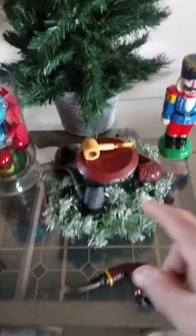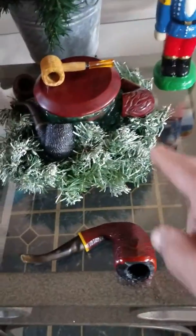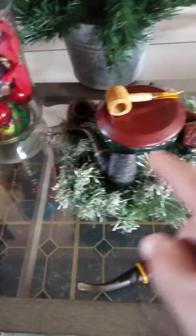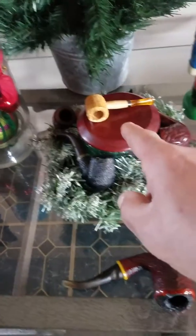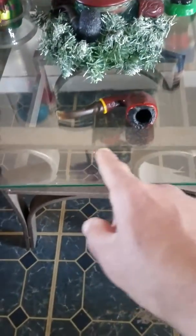I took my tobacco jar and put it in the middle of a wreath — see the wreath right there. Right in the middle, you fill that center space, and then I took my pipes and put one, two, and the third one in the back right there.